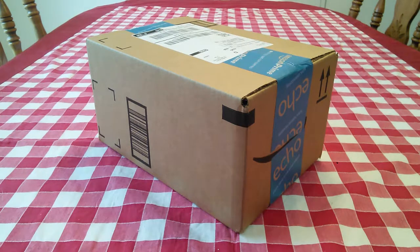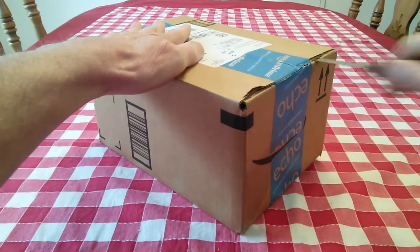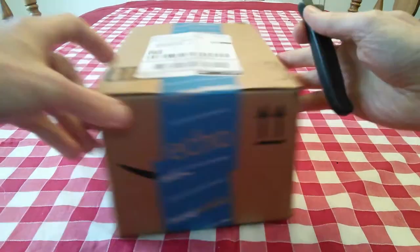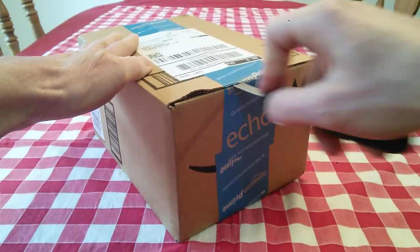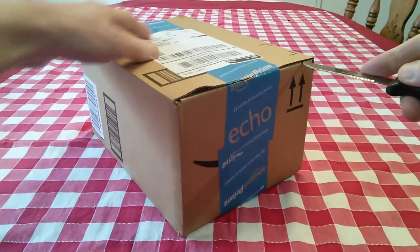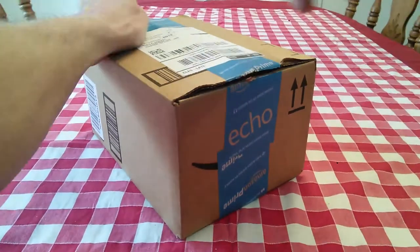Hi YouTubers and wet shavers everywhere, it's Mark with The Shave Stop and georgetoon.com. I'm back with an unboxing video — just arrived at my door, let's open it up and see what we got. I think a lot of you will probably want to get this yourself; we've been seeing some interest in one of these items, so we'll take a look at it together.